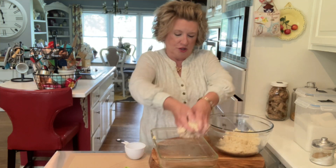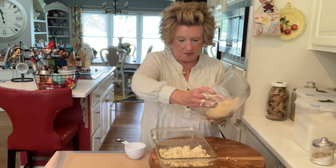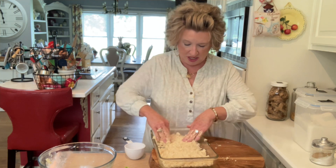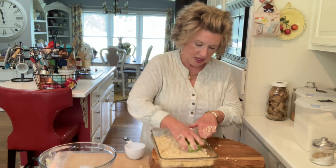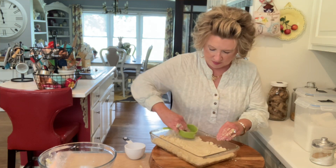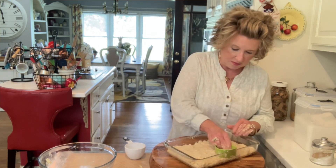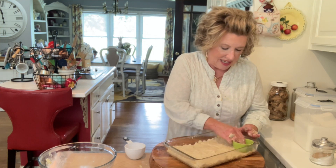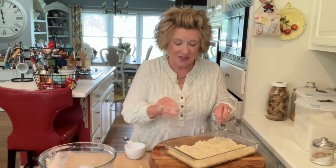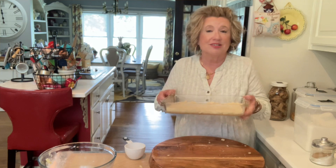We're just going to take our pan and put it in, just like that, and we are going to mash it out. Make sure you get it off your fingers as much as you can. I'm going to take my measuring cup and just press it down a little bit. This is a very quick dessert. We're gonna set this in the refrigerator so it'll stay cold.